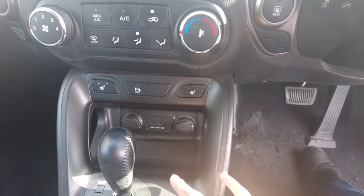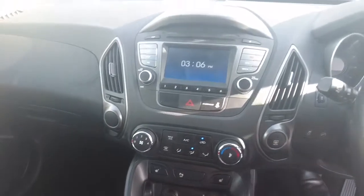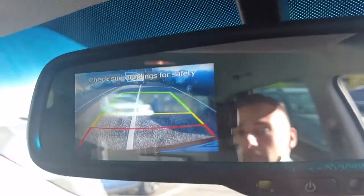You get two 12-volt sockets, a USB and an AUX socket. If we were to put this in reverse you'll see that the camera will pop out where the mirror is. So as you can see you've got the lane guides — it's pretty clear as well.